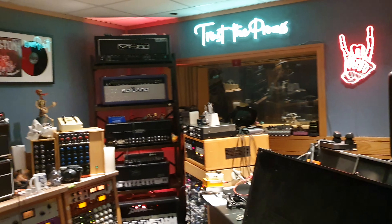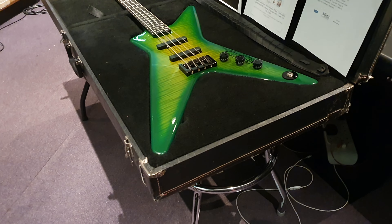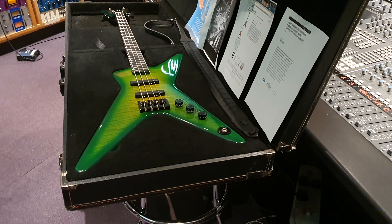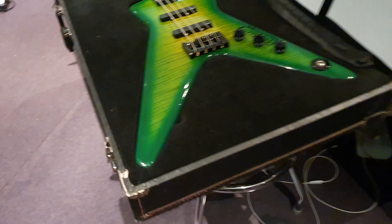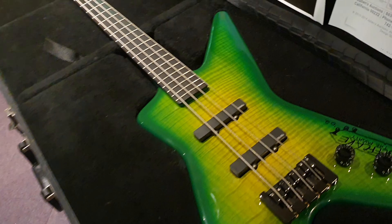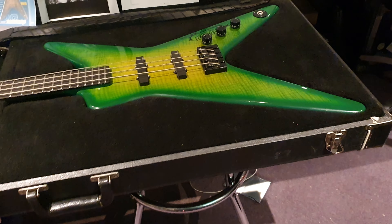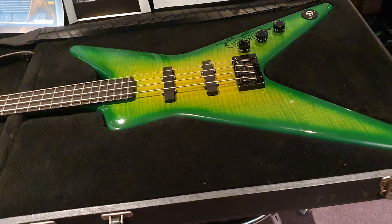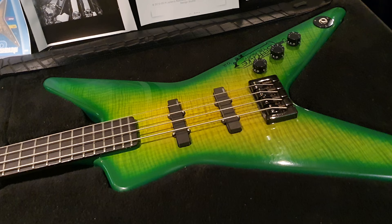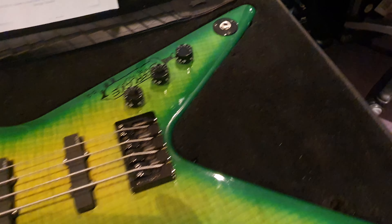I've got a very special instrument to share with you guys today. This thing has an incredible story — insanely rare, designed by one of my favorite, probably my actual favorite guitarist of all time. And really crazy is that the day I decided to pick this up and do a video happens to be the anniversary of his passing.